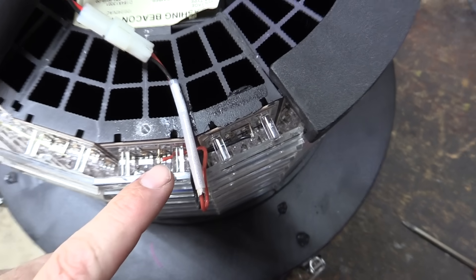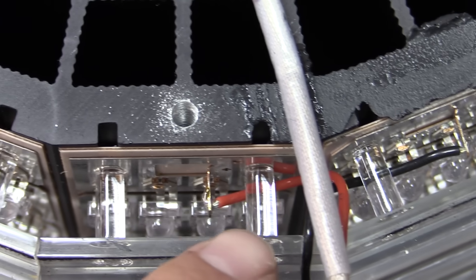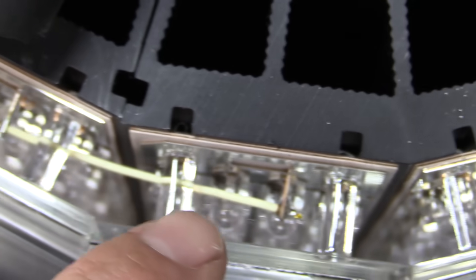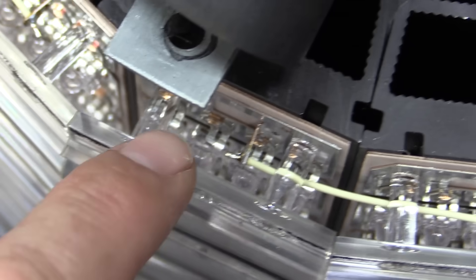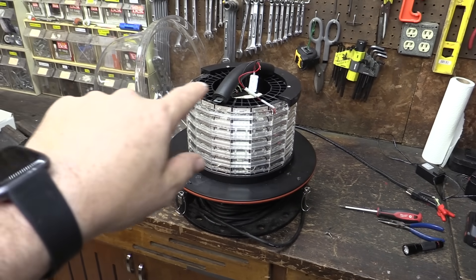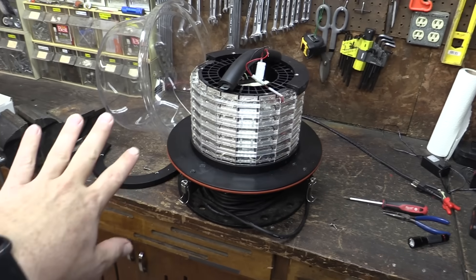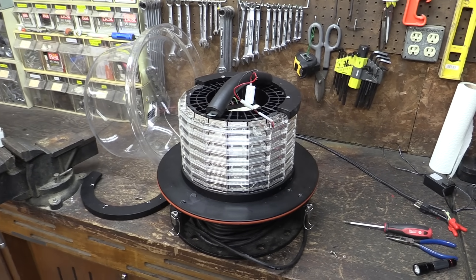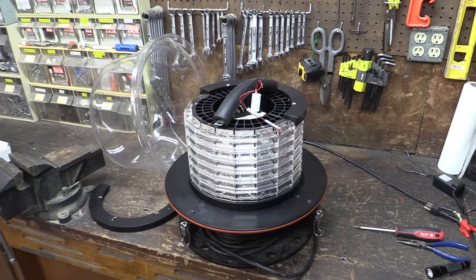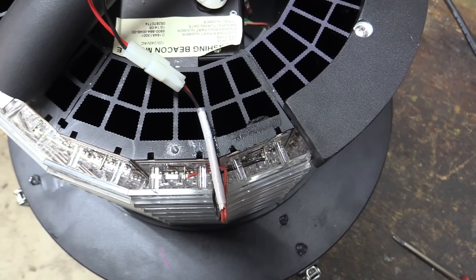Looking closely at this again, it looks like maybe they are wired in series. We've got red going to this little post, black going over here, and then I think there are jumpers at the bottom, top, and bottom. I think all of these LEDs are just one giant electrical series circuit, so having one LED burn out kills the whole thing. That seems like a really poor design — I would be surprised if that's true, but that's sure what it looks like from my casual observation.